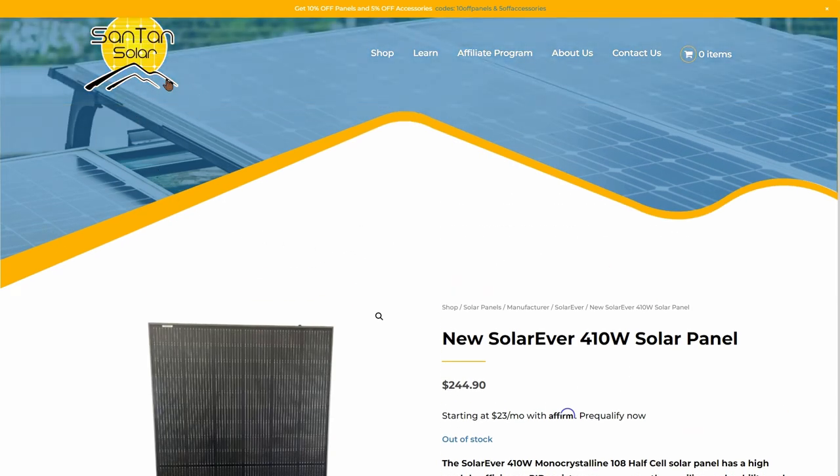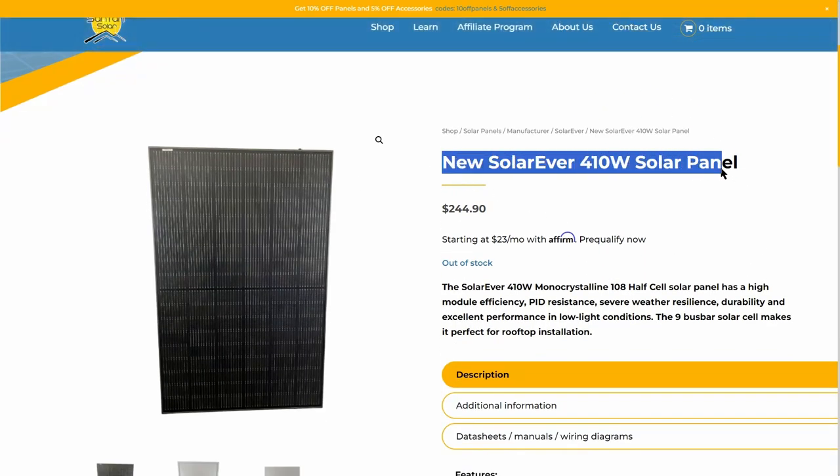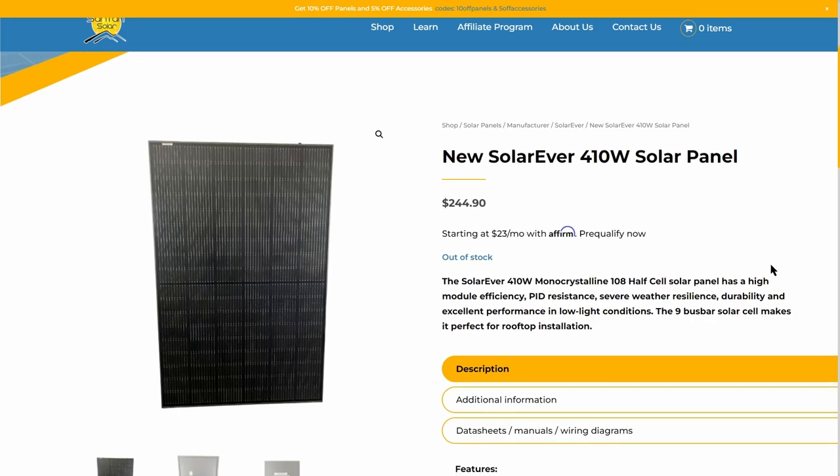Now Santan Solar did reach out to the channel and wanted to collaborate — they offered to send out four of these solar panels in exchange for this video, so I could see how this entire process went, because I've never purchased these large solar panels from an online retailer before.